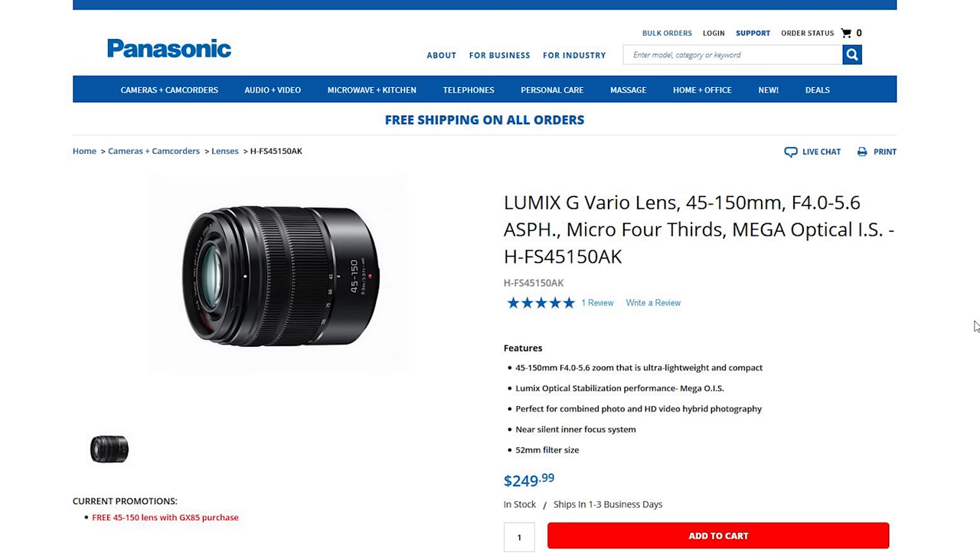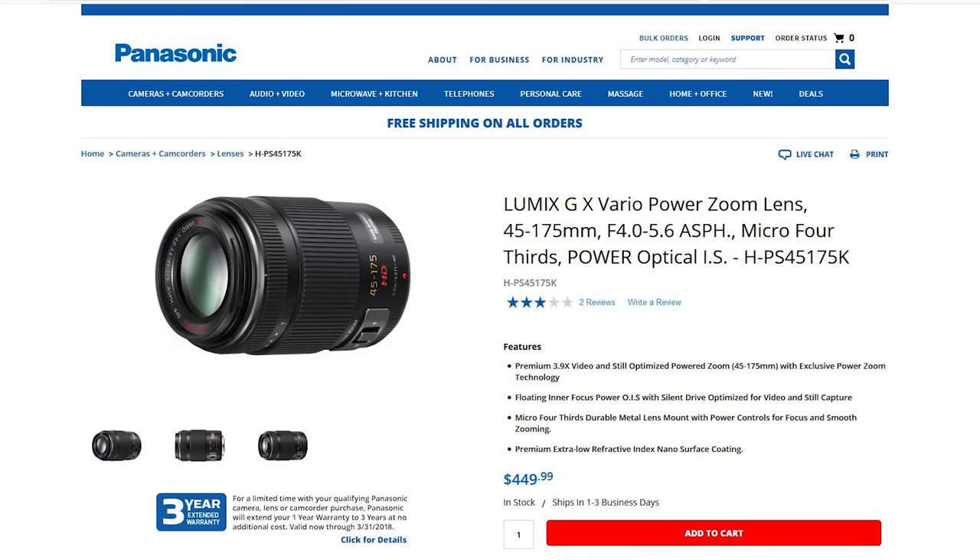Some less expensive options are still available: the 45-200mm f/4-5.6 version 2 at $449, the 45-150mm f/4-5.6 for $249.99, and the 45-175mm, which still appears available on the website for $449. So there are a few options out there to get longer reach.